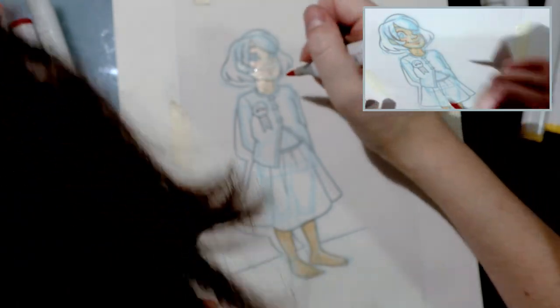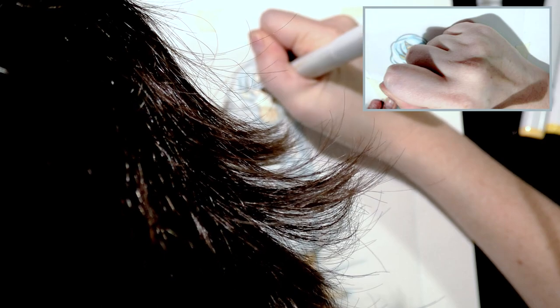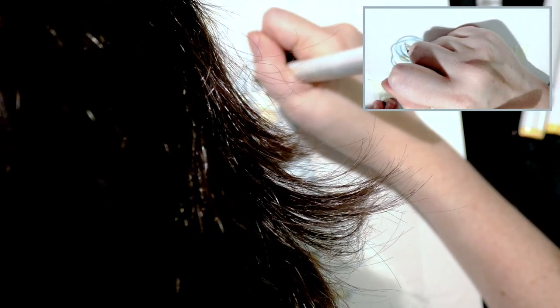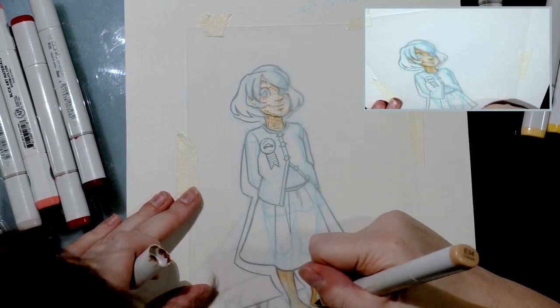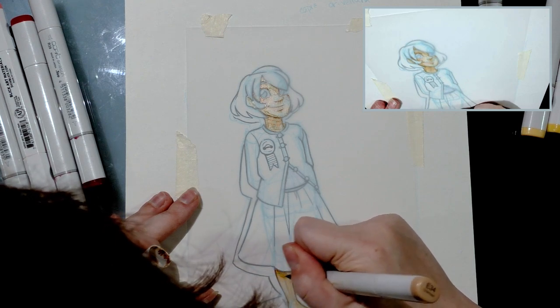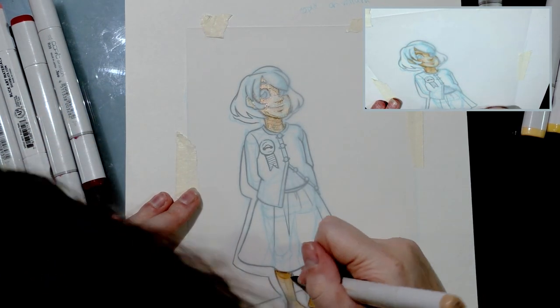Vellum is more valued for its transparent properties than for its ability to play well with other media. The problem you'd face is filling in large areas without much streaking, and I'm already getting areas where the alcohol ink has built up, so it's going to have more saturated color than areas where it does not build up. It is kind of an interesting effect though.